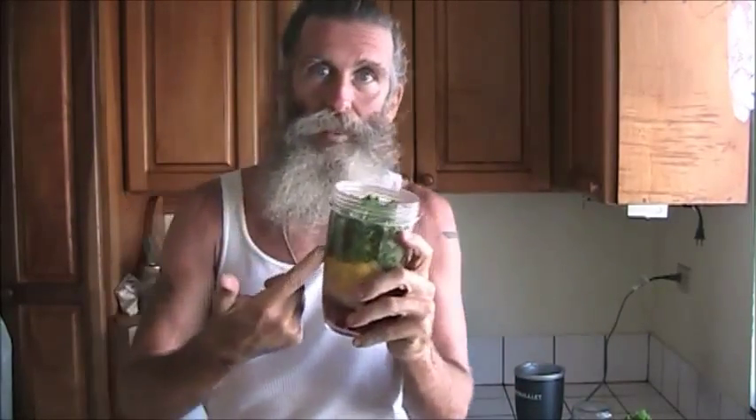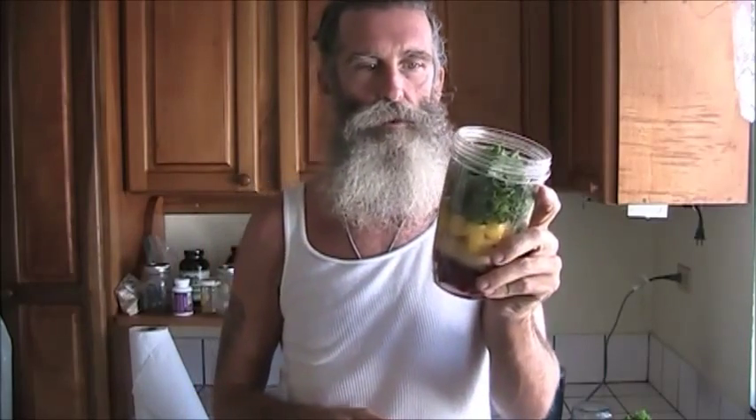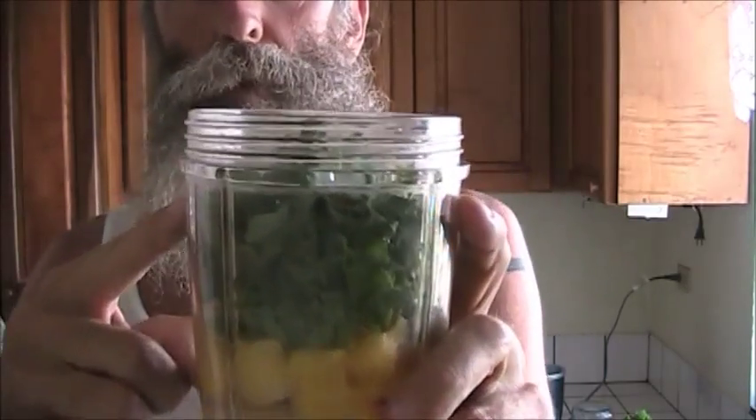So what I've got here — this is basically a green smoothie. I'll tell you the ingredients in a second. This kale — I'm going to put some water in there, try to blend it down a little bit, and then hopefully I can get a little bit more kale in there.